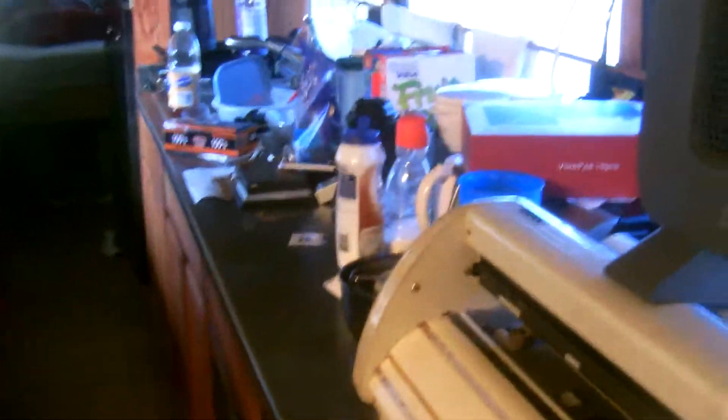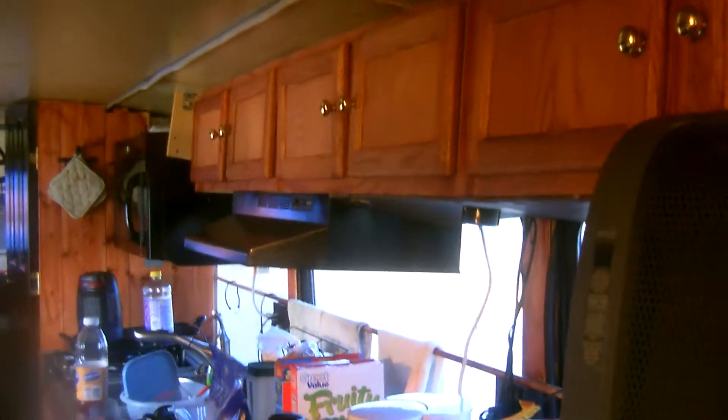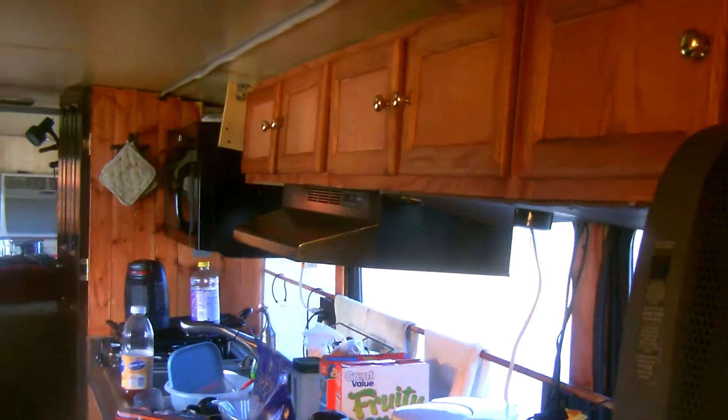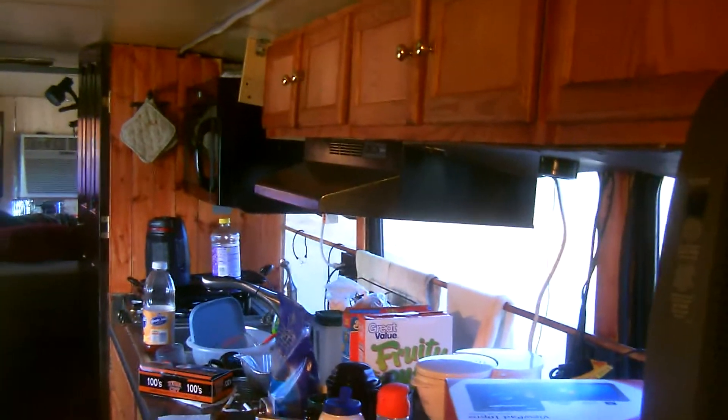The lights are kind of hard to see but we picked them up for $15 on sale at Lowe's. When you guys go to do this, always look for the sales — you can really do this inexpensively. These upper cabinets, as nice as they are, we got them for like $20 to $25 a piece.